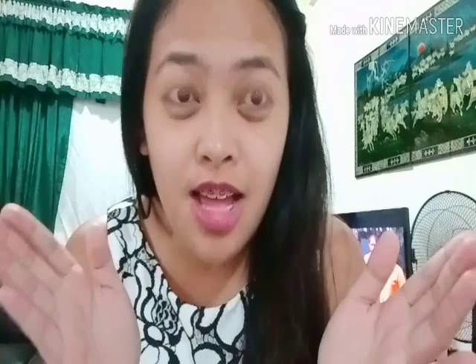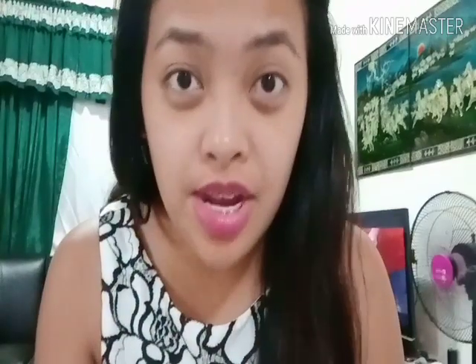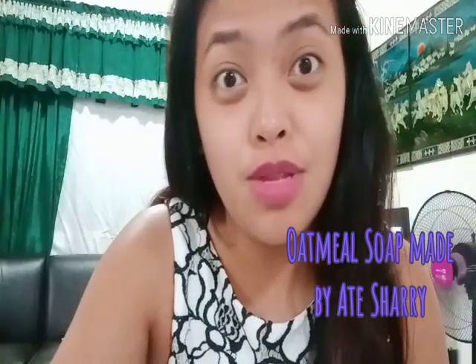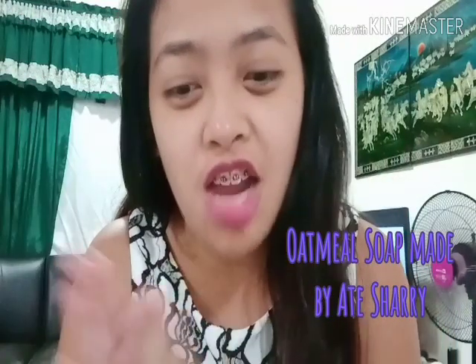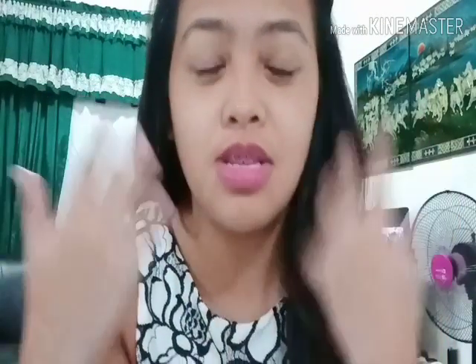Hi everyone! So I'm done with the 30-minute soak. After 30 minutes, you can use your favorite soap — whatever it is. So far from reviews, there's no soap that's incompatible. I'm using this oatmeal soap that I also buy from my colleague, Ate Shari. I love it because oatmeal is also great for the skin.